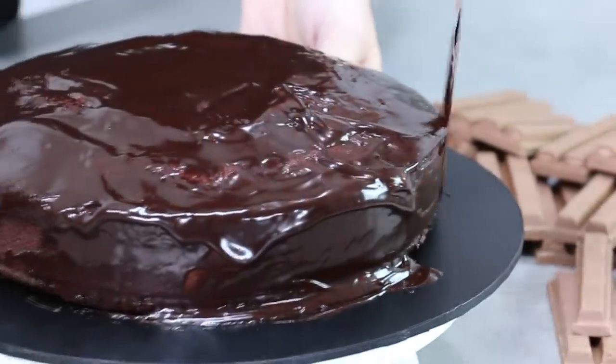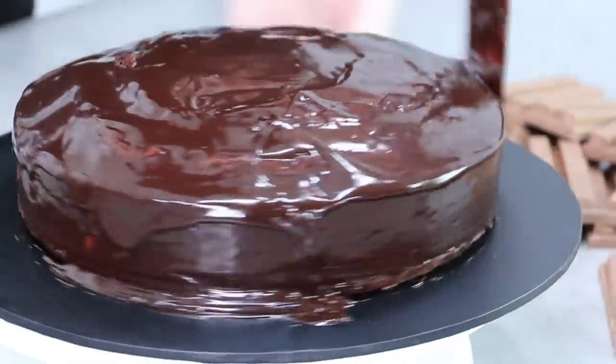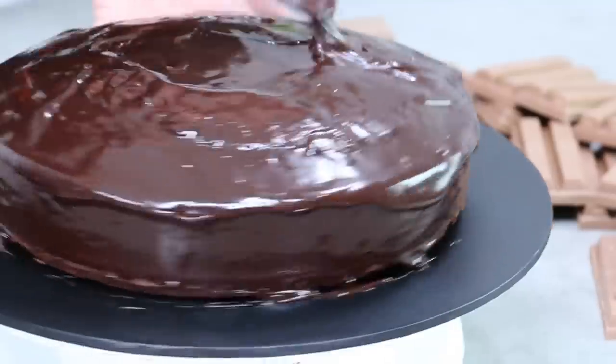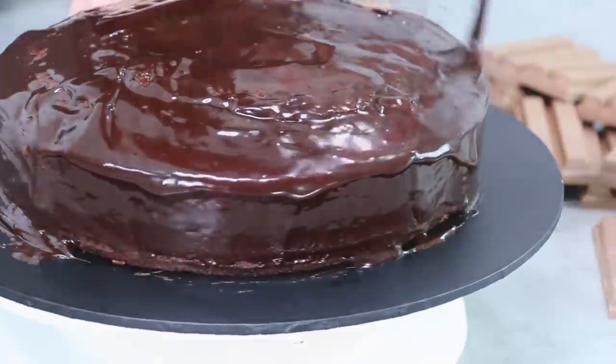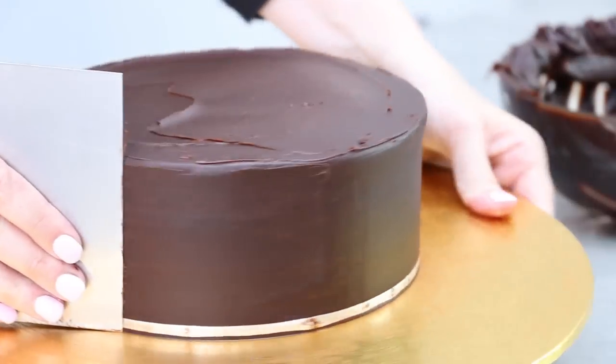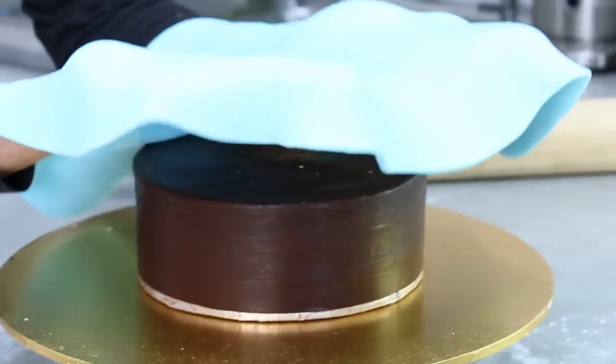We've been together for over 400 videos and I thought it was high time that I shared my go-to chocolate mud cake recipe with you guys. Not only is this cake delicious to eat and I'm going to show you how to decorate it so it looks amazing, but this is also my go-to recipe whenever I want to make a stacked or tiered cake as well as a three-dimensional carved novelty cake.